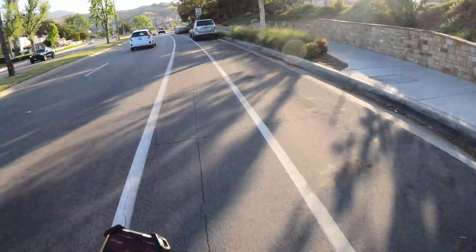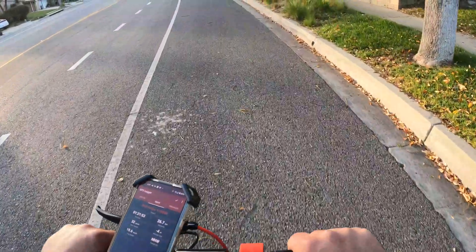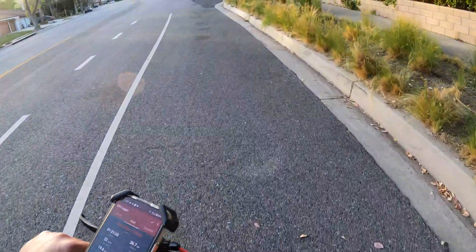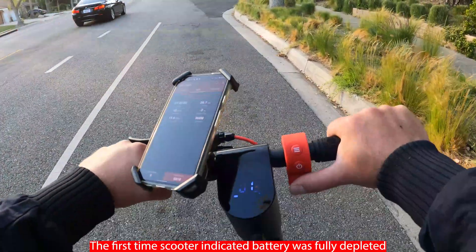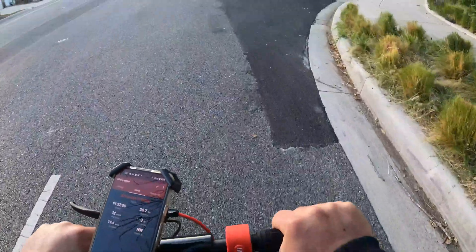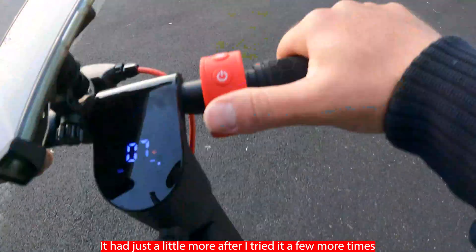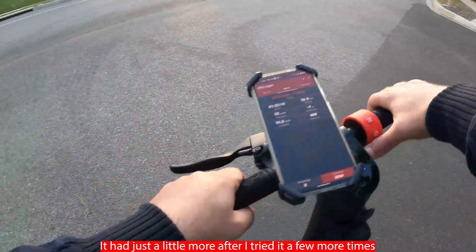I'll fast-forward to the part where the battery pretty much dies. All right, that's it — it's done. Tried it again, nope, it's done.